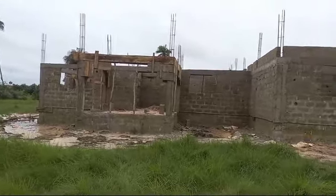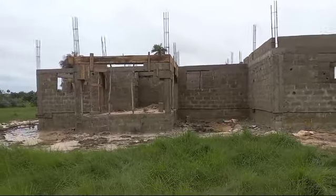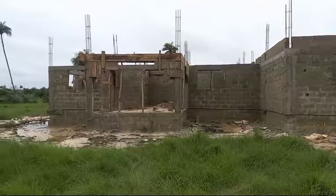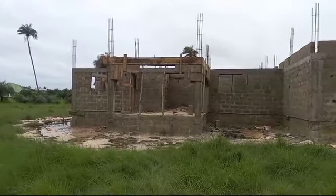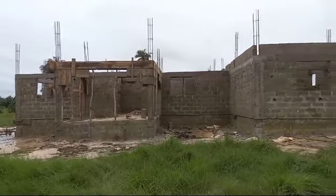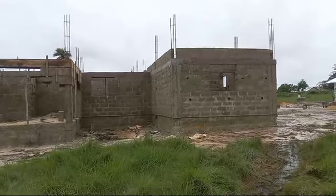Good morning, good afternoon, and good evening to every viewer depending on your geographical locality. As you can see, I'm at the front of the building this morning and we are here working. You can see the front of the building, and on the other side we have already done the two-two courses.